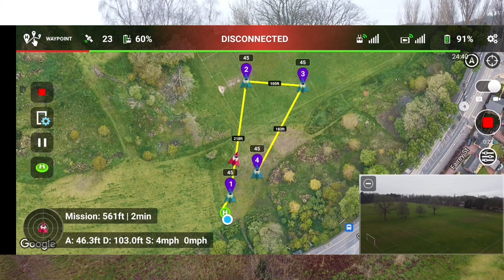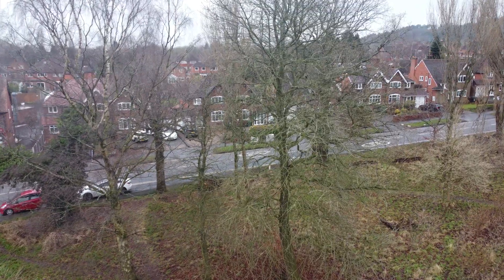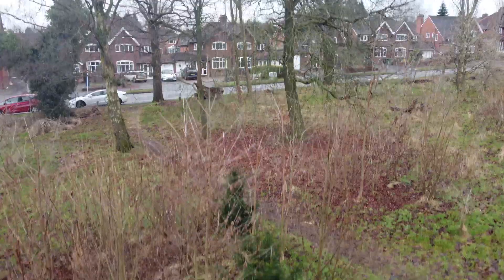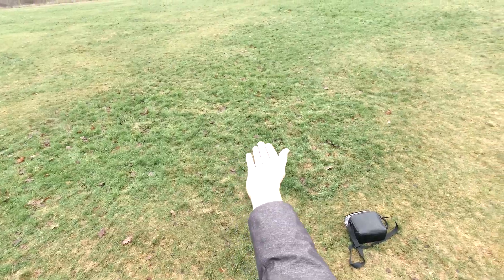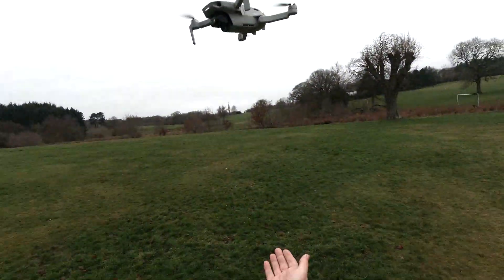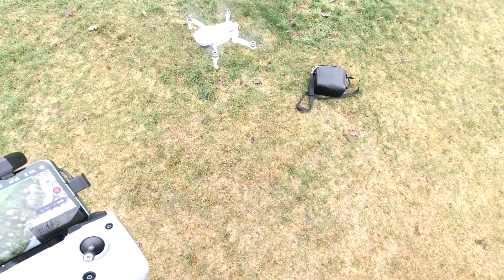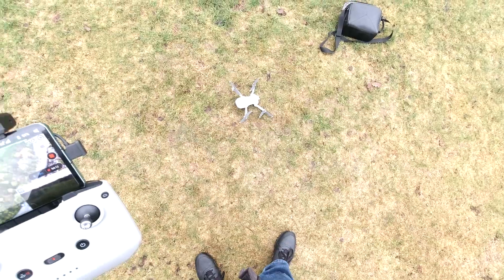There's a little bit of a jiggle there, and it's returning to home. It doesn't want to land on my hand — come on. I'll move my hand out of there. Do you want to land on the ground? Do you want to land at the altitude you took off from? Yeah, there you go. That's clever.